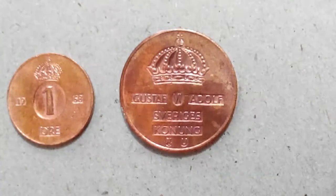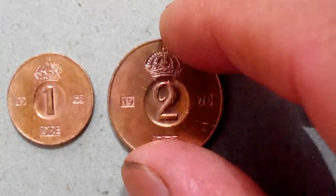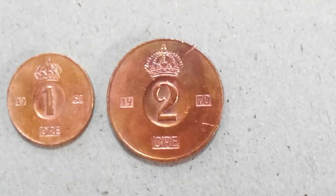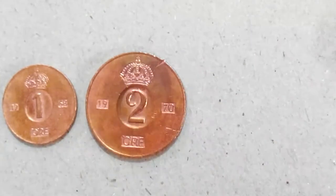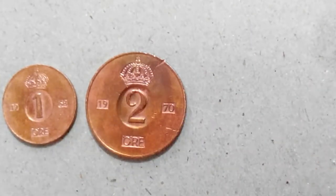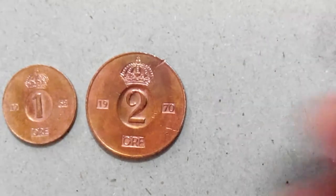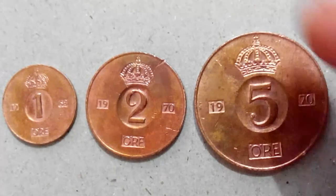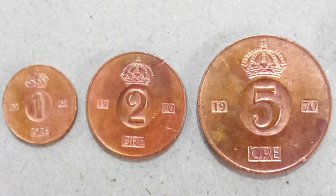All three coins have the same structure. That's the back of the coin. This is two öre, and this is 1970. And this is five öre, also 1970. I paid 200 rupees for the three coins and 50 rupees for shipping, so 250 rupees total.